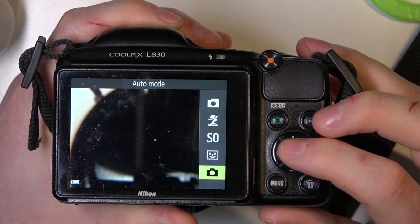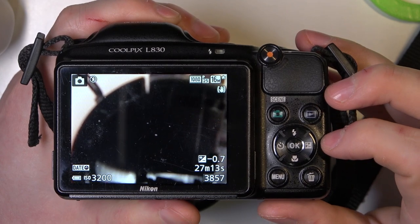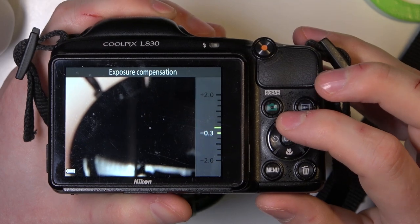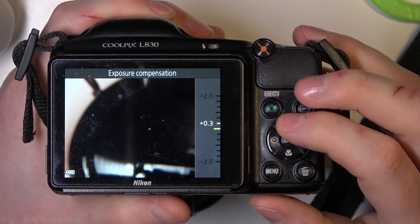In this case I'm going for auto mode, then click on the exposure button right here and now you can adjust it using up and down buttons — that's the macro and flash button.